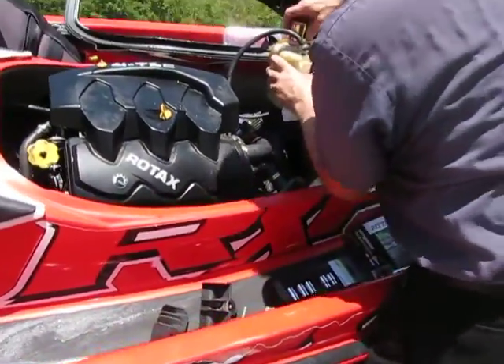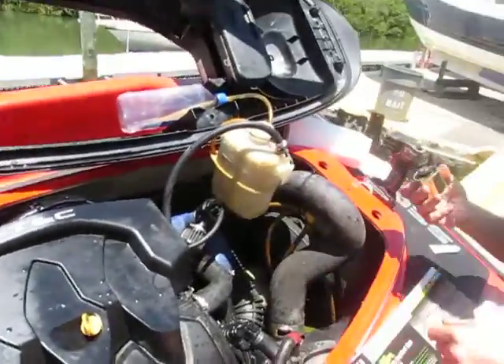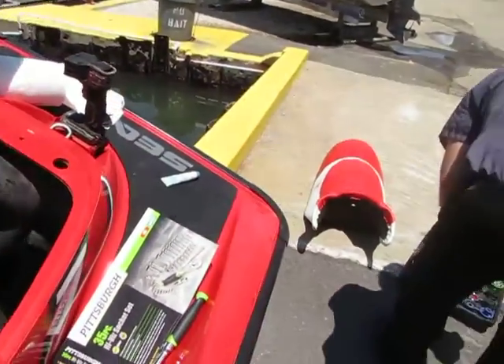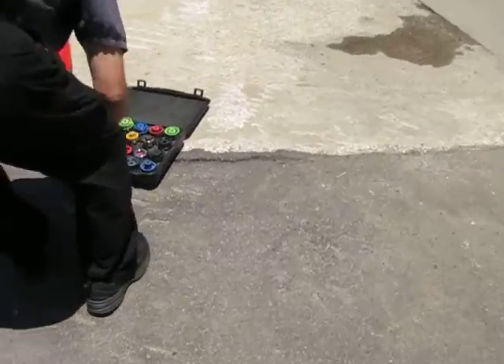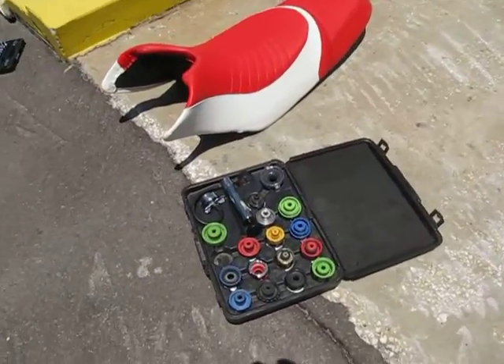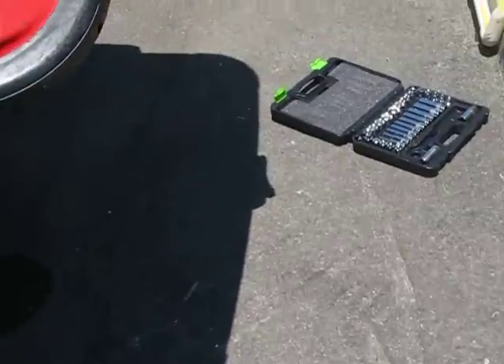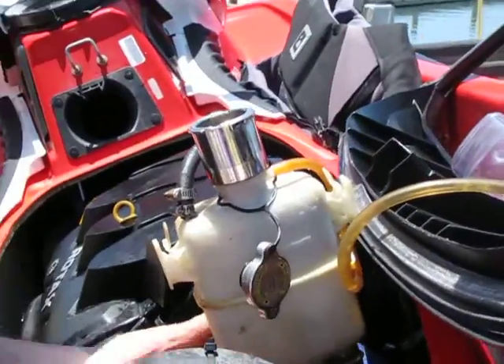We have the cowling removed from the craft, and we are trying to find the correct adapter for the cap. Is that it? And we have it.